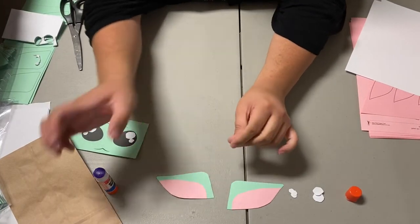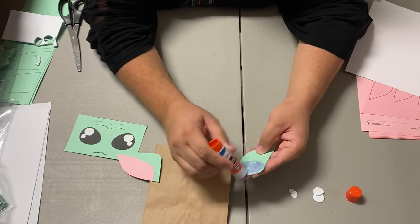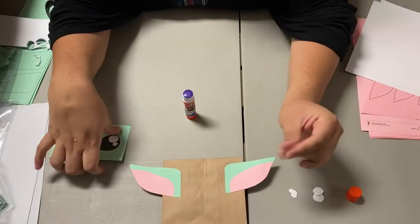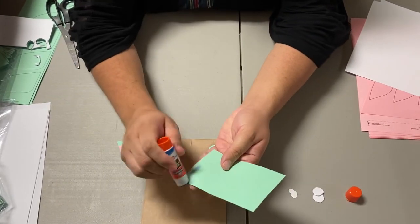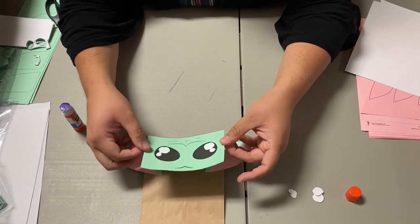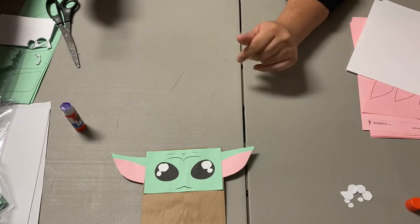Our ears are done. You want to get your bag and glue your ears first to the back. That looks good. Now for our little baby Yoda face — all you have to do is put glue all over it and attach it to the bag.